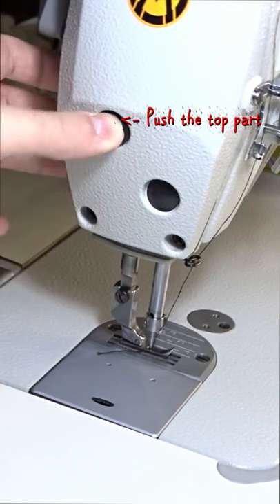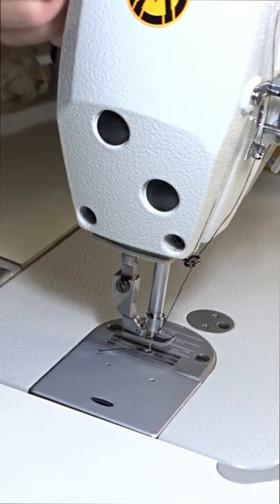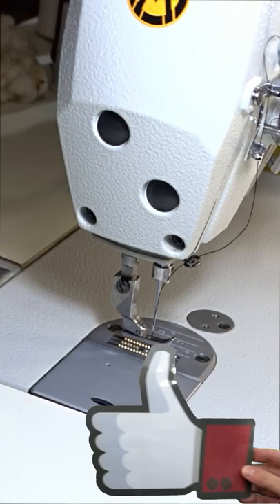Replace the rubber cap. That's all! Now you can raise the presser foot and the needle and start using the machine.